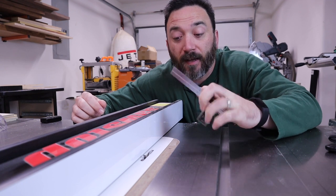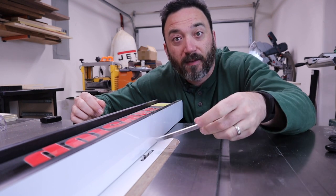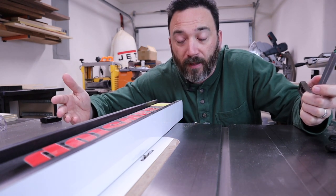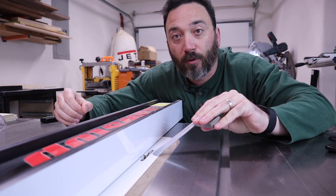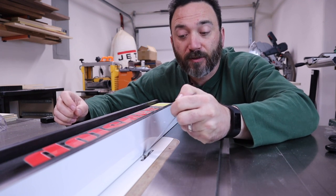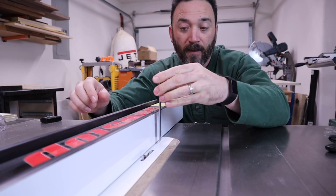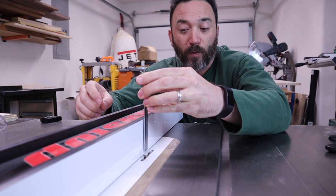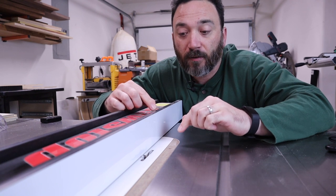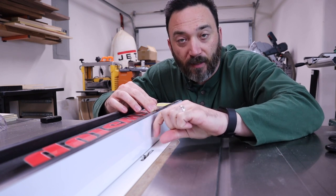At the table saw, I have a dado stack set for a quarter-inch cut and a quarter inch high, with the fence a quarter inch away from the blade — hence the quarter-quarter-quarter method. One important thing: you need a good zero clearance insert, and don't use one you've used to make a larger dado. You need support between the blade and the fence because we'll be running pieces vertically, and without good support that would be a very dangerous cut.